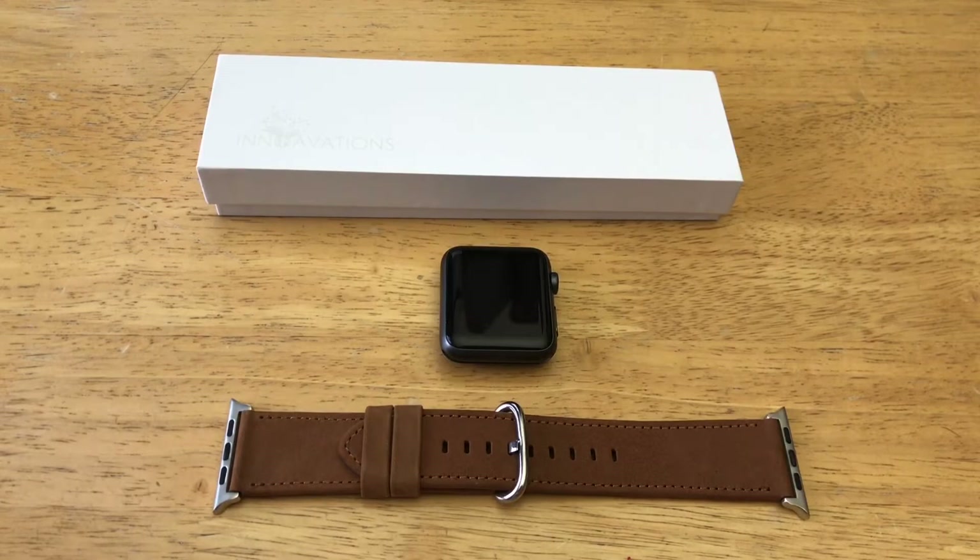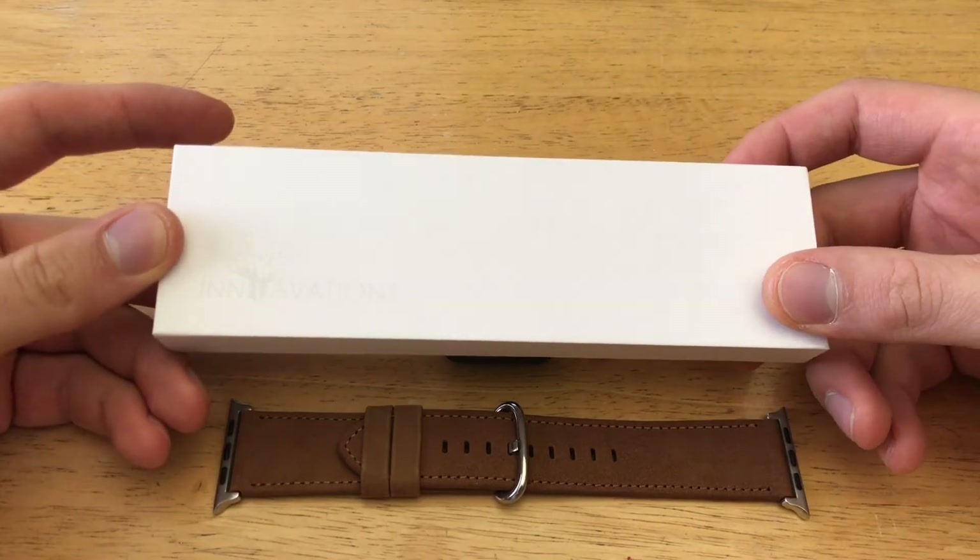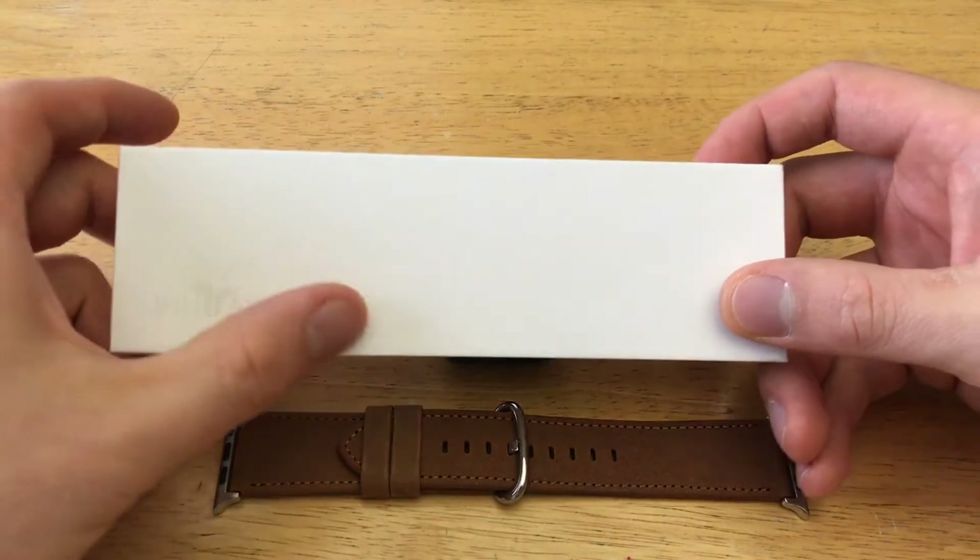Before I get started, I'd like to take a quick second and thank Innovations for giving me this opportunity to review the product — so thank you guys, I appreciate it. Let's go ahead and start off by taking a look at the packaging. You can see the Innovations branding up here on the front of the box.